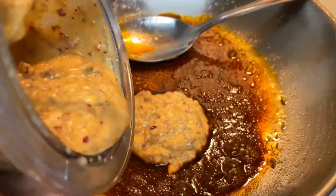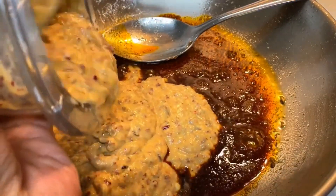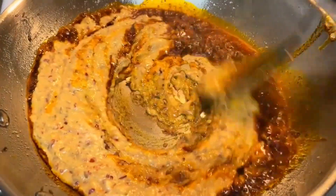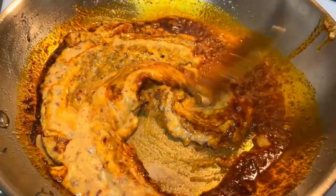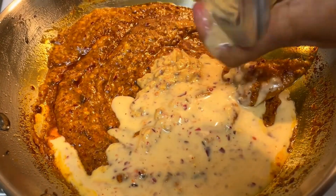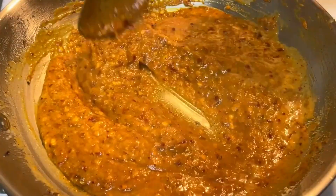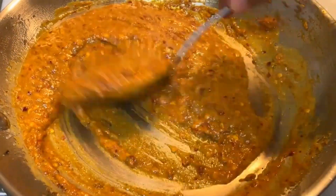The color will come out in the oil. Then we have added the mixture paste. Lower the flame. Now we have to mix it well until the color changes. Add a little bit of water and stir it well. You can see it's a very good color.